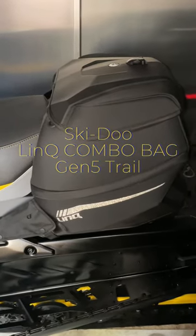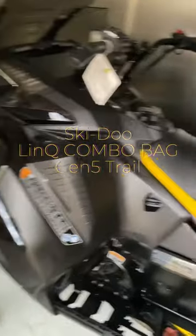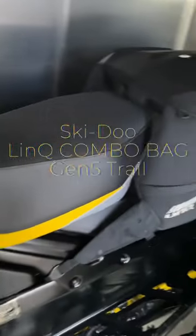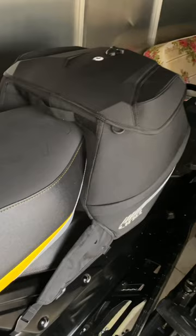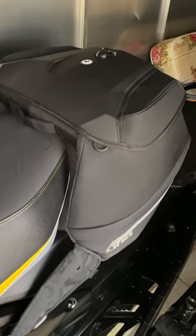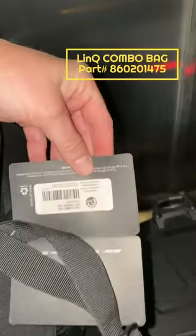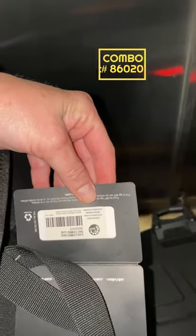This is the LinQ combo bag by Ski-Doo, and I'm just checking fitment on the 2024 Gen 5 Y chassis. This particular bag is a 31-liter bag specified as the Gen 5 trail and Gen 4 narrow bag. The part number on the bag is 860201475.